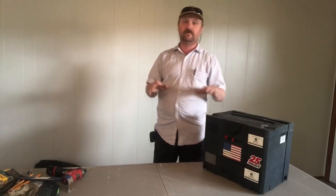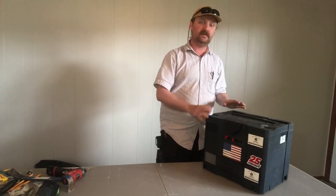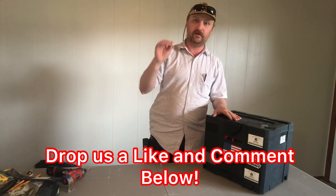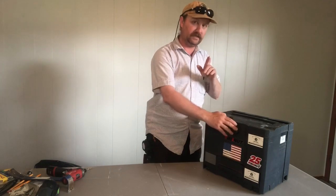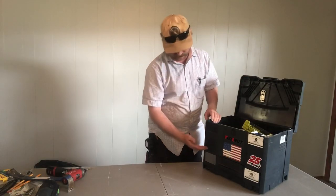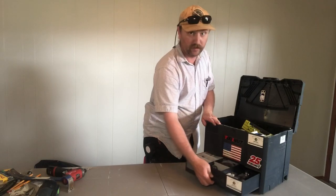Here recently we did a video on that other Sortainer, and it was a three-drawer Sortainer. This is actually called a Sys Combi, and this is the unit that I have sitting on top of the three-drawer Sortainer in the truck. What makes this a Sys Combi is a combination Sortainer - you have both the open top, which I believe is the size of a Sys 2, and you also have the drawer in the bottom.